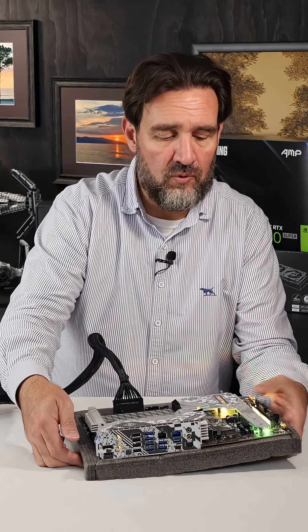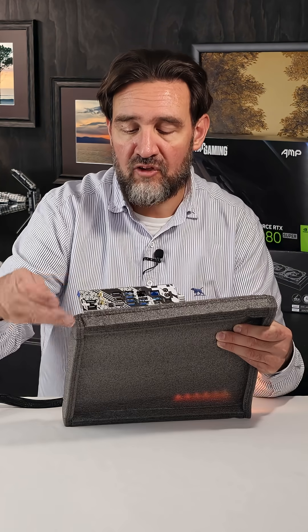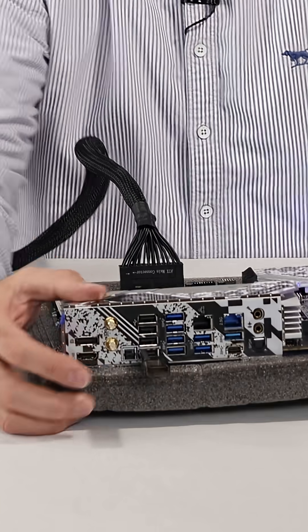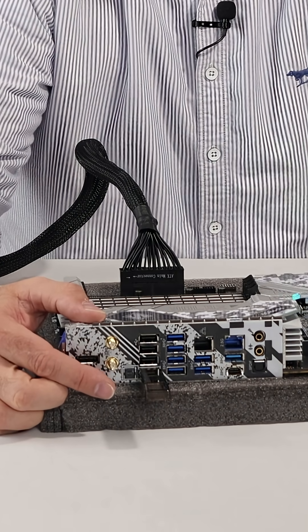The USB port you're going to want to use is the one right next to the BIOS button. Not universally the case, but in this case it is. Once you get that seated, you just want to press the BIOS flashback button and hold it for three seconds.